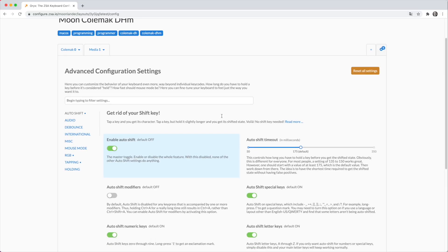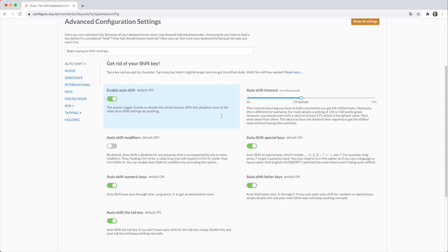Auto shift is a feature that lets you hold each key for just a fraction longer than normal and it will give you the shifted version of that key. You can have it on just the alpha keys, just the numeral keys, or both. I've had it set to both, and after a little bit of tweaking with the delay — which is also adjustable — I just love it. I hardly ever need to touch my shift key anymore.